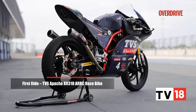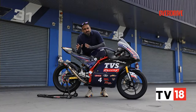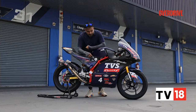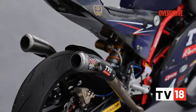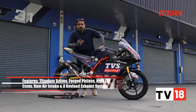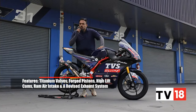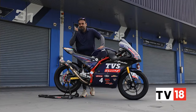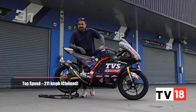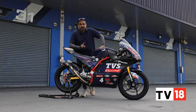This race bike is derived from the road-legal Apache RR310. Apart from the bore and stroke of the engine, the internal gear ratios, and the main frame of the chassis, the rest of the bike is actually bespoke — including a twin exhaust system, titanium valves, forged pistons, and a ram air intake system. All of this comes together to make the bike noticeably quicker. If you have ridden the RR310 or even the one-make race bike in India, this one feels quicker still. They just managed to get 211 kilometres per hour out of this from a 310 single.